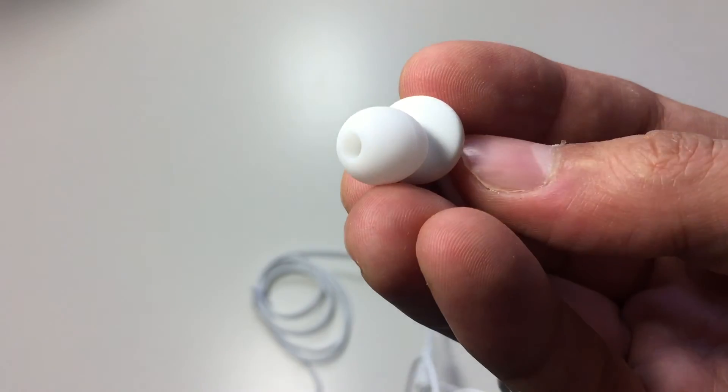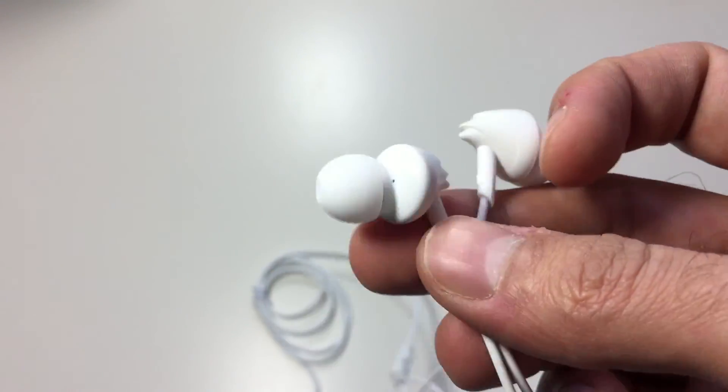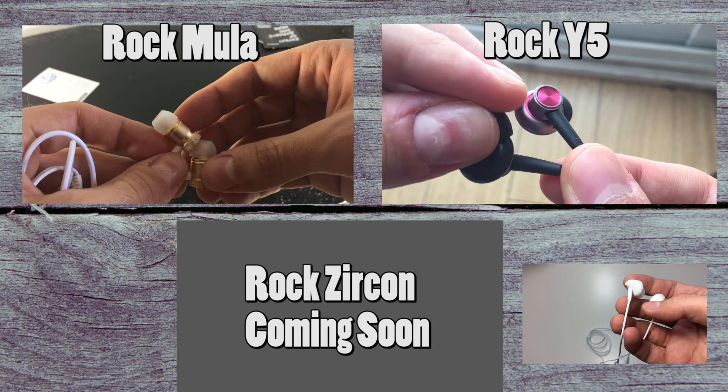If you guys were interested in purchasing these earphones, the link will be in the description below. Also, don't forget to check out my other ROK earphone reviews. If you did find this review helpful, be sure to click that like button. Thanks for watching — I'll catch you guys in my next video.